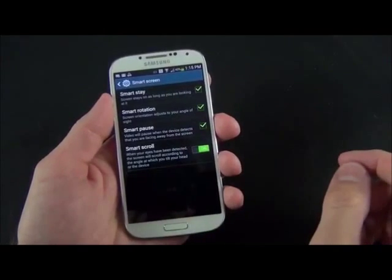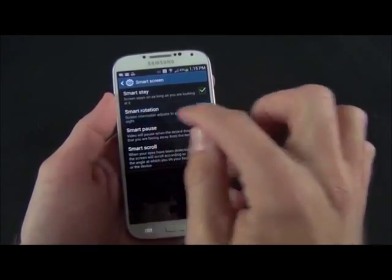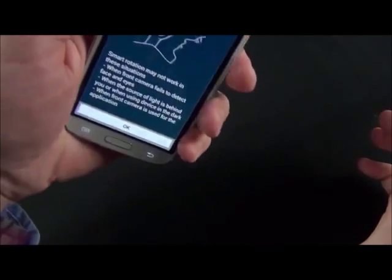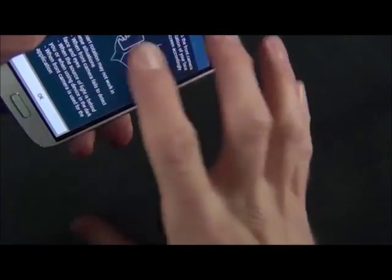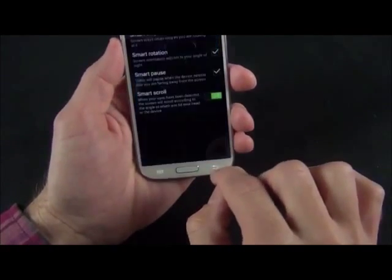New is SmartRotation — the screen is actually able to see your eyes and knows exactly your current orientation. This is useful, for example, when you're laying down and reading in bed, so it knows whether you're laying back and won't automatically adjust the screen rotation. If you're laying sideways, it won't go into landscape mode just because it detects the orientation of your eyes.